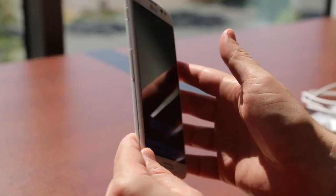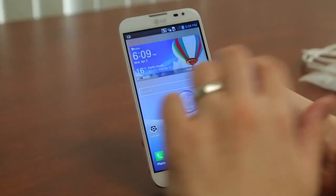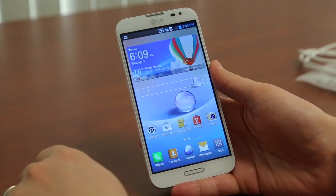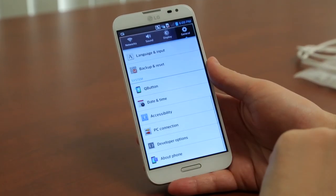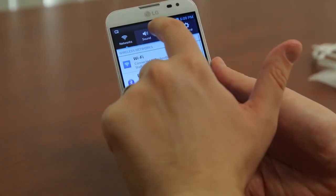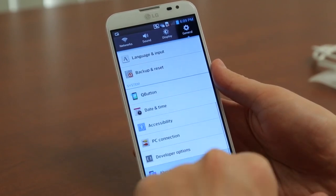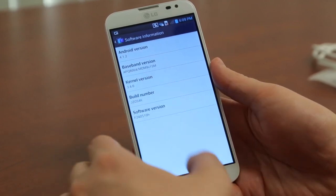So we've got it all set up and ready to rock, and the screen looks absolutely gorgeous as you'd expect from a full 1080p screen. LG's done a lot of tweaking with Android 4.1.2. The settings menu is broken up into four different categories: Network, Sound, Display, and General, which on first blush makes things very easy to find. Going to About Phone, you can confirm we are running Android 4.1.2.